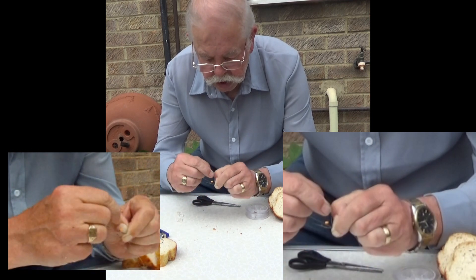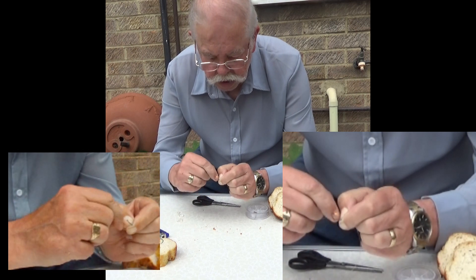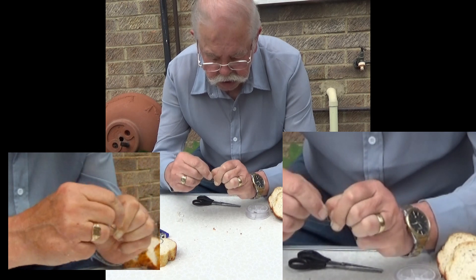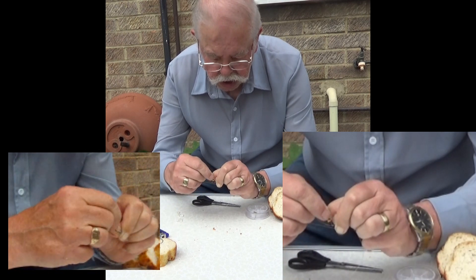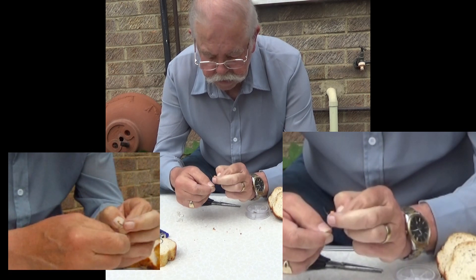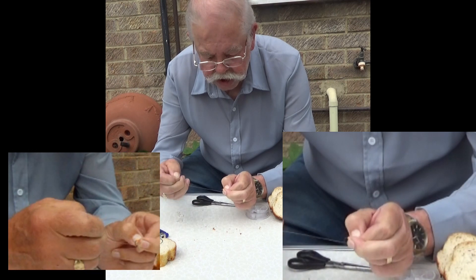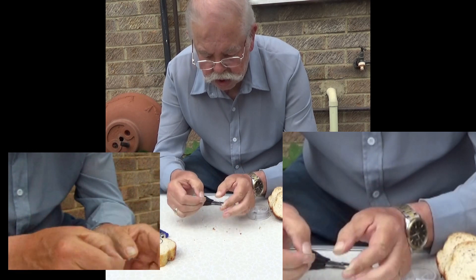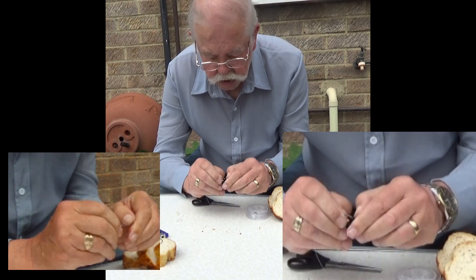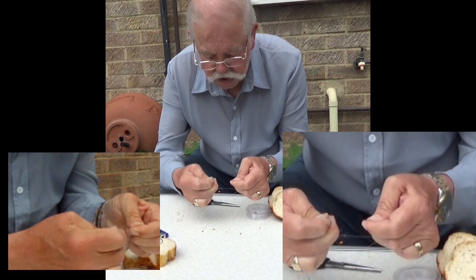We're going to whip 8 turns, avoiding the point of the hook at all costs: 1, 2, 3, 4, 5, 6, 7, 8. Jam the line, pull the tail which tightens, push it down towards the eye, give it a tug.